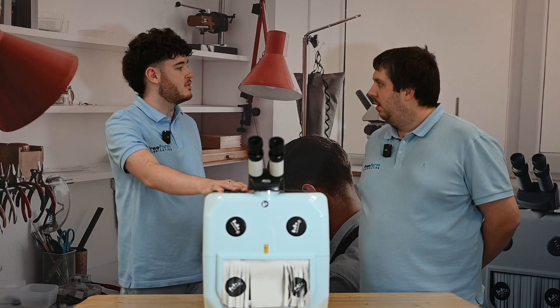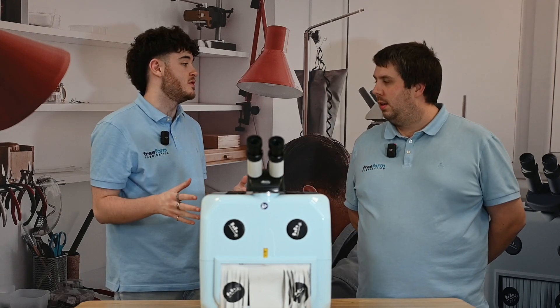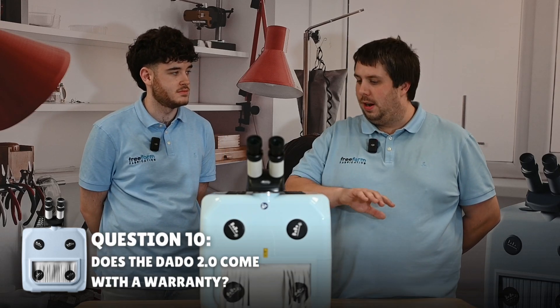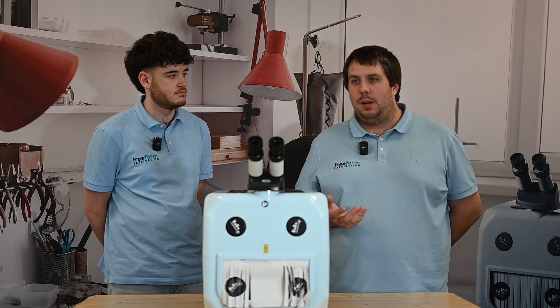Let's say I want to purchase a Dado from Freeform Fabrication. Does the machine come with a warranty? Absolutely — it comes with a two-year warranty, and that covers everything on the machine except for the flash bulb, which is the only consumable. That should last on average 5 million shots, so you've got plenty to work with. If the flash bulb is faulty, we'll change it under that warranty as well.